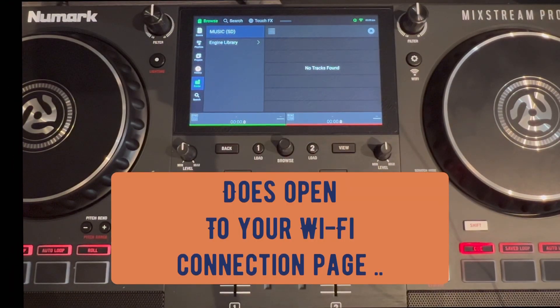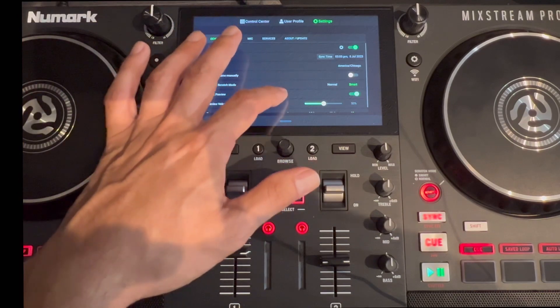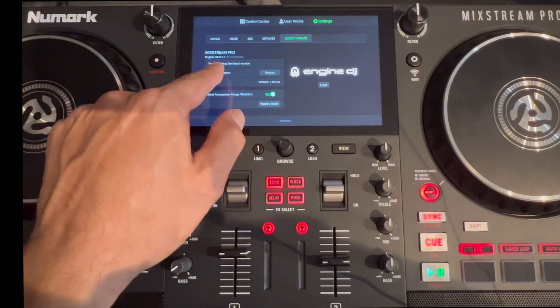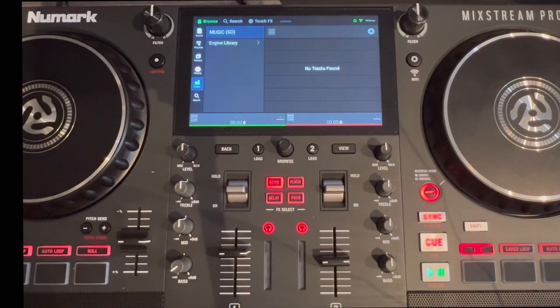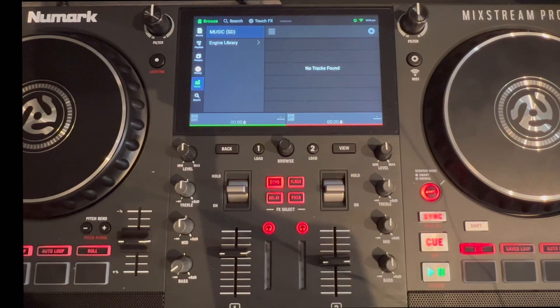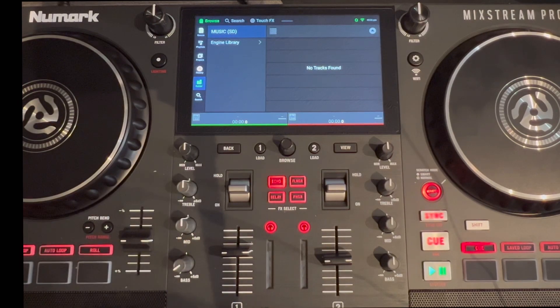It is connected to my Wi-Fi and we are good to go — I do have the update. You can see I now have the Engine DJ update 3.1.1 on the MixStream Pro. I can go back to my library and I am good to go. This controller is completely updated and ready for you to start mixing. Hopefully everything is working on the Engine DJ software and you have no problems transferring files with the sync manager, and speed should be okay with the update. That's all I've got — DJ Martini Midwest Reviews, thank you for tuning in. Please like, subscribe, and share if this is helpful, and we'll catch you on the next tutorial or video.